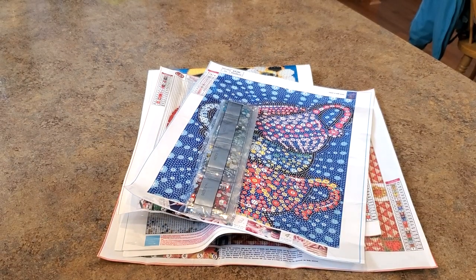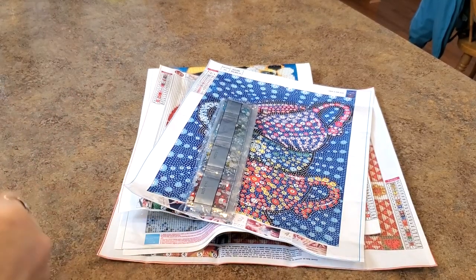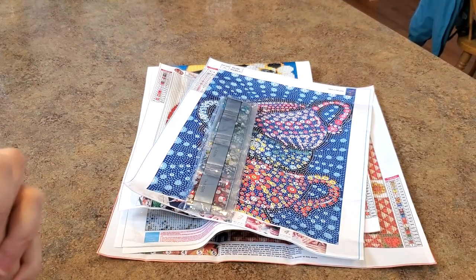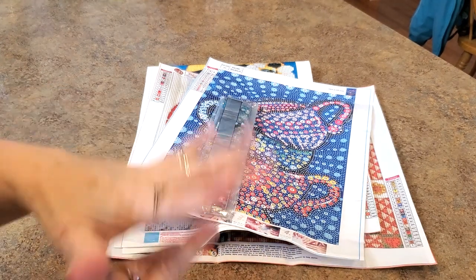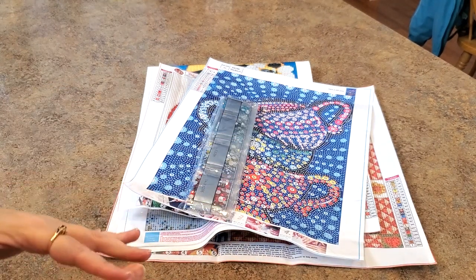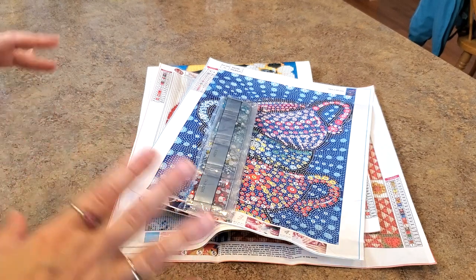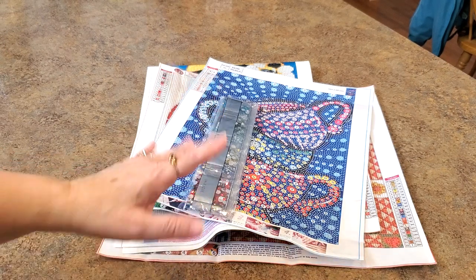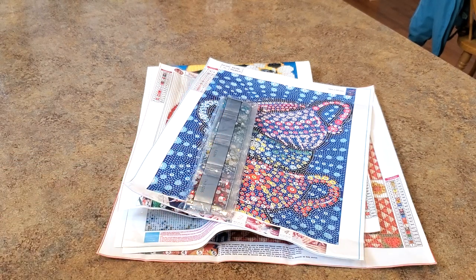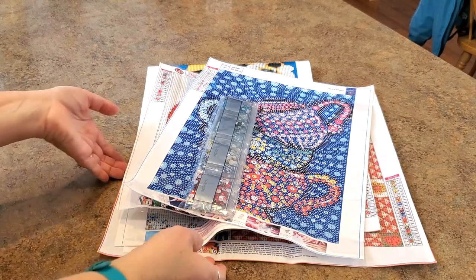Hi everybody, it's Mindy and I have some fun things to show you. This is from DP Clubs and I've been waiting for this one in particular for a while. I knew I ordered it, I thought I ordered it from one place and I didn't get it and so I tried again. This is gonna be a two-parter because I got a bunch of stuff. Thank you DP Clubs for sending some stuff so that everybody can see it.